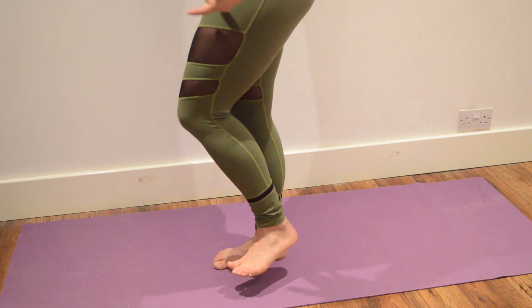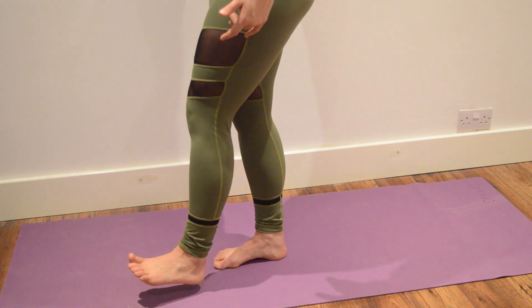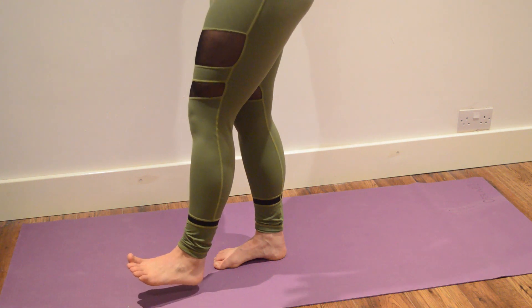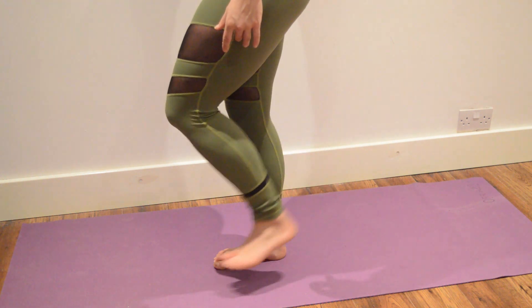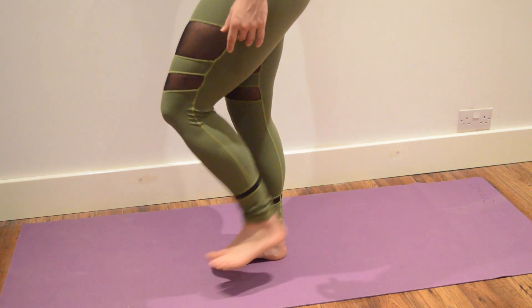Range of motion — even if you can only take it to a limited range and can't flex or extend it all the way, it doesn't matter because you're building it up over time. So bringing the heel towards the bum and then straightening out the leg in a lovely, slow and controlled manner.